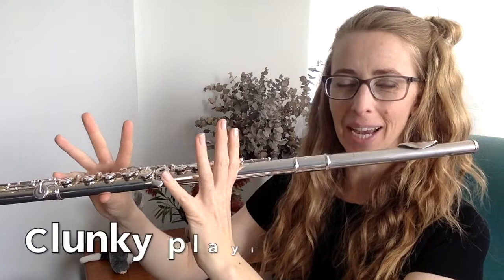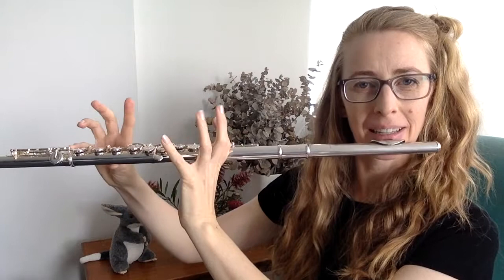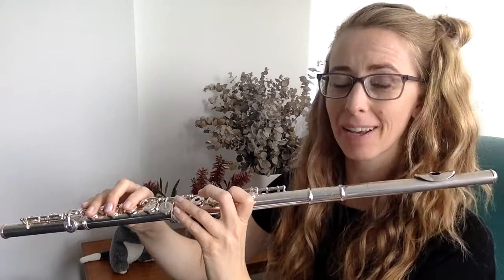So the three reasons you should keep your fingers close to the keys when you play. The first one: if you play with your fingers up high, you're going to end up getting clunky sounds when you play. So instead of having something nice sounding, you will have it sounding clunky. I don't know if you could hear that, but I certainly felt clunky, and I could hear it from where I was sitting as well.